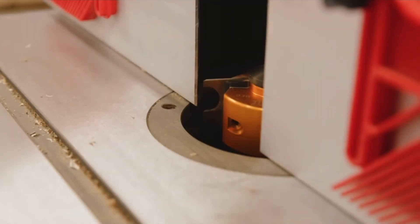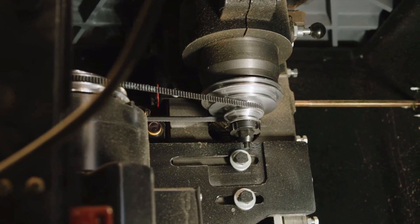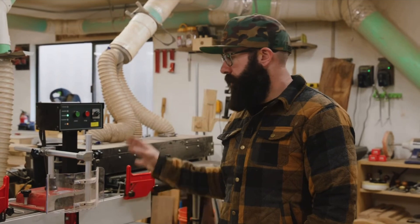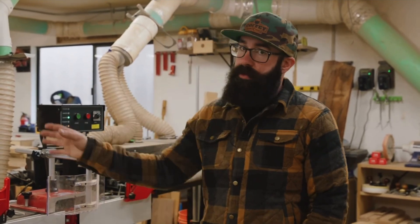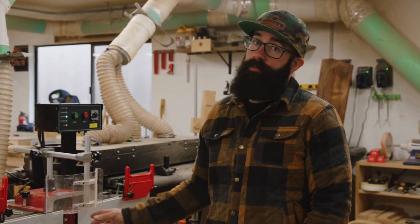With a shaper, you're running a spindle — that's just a motor with a belt connected to the arbor — and that can run all day long. That's really where the shaper shines over the router table, because this thing can run all day long for probably years before it's ever going to break down.